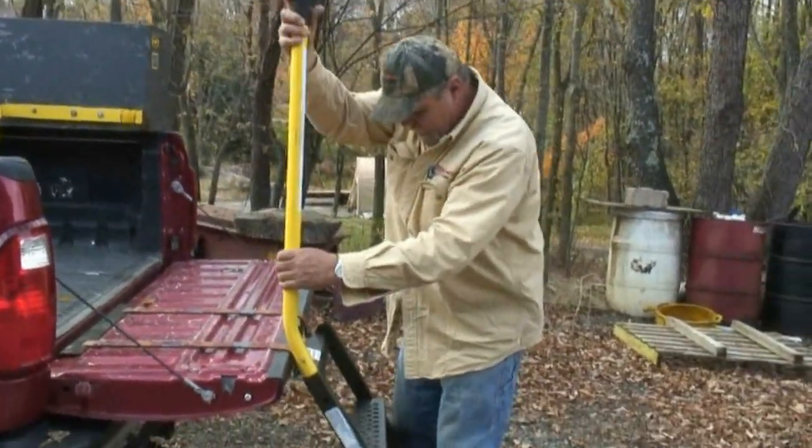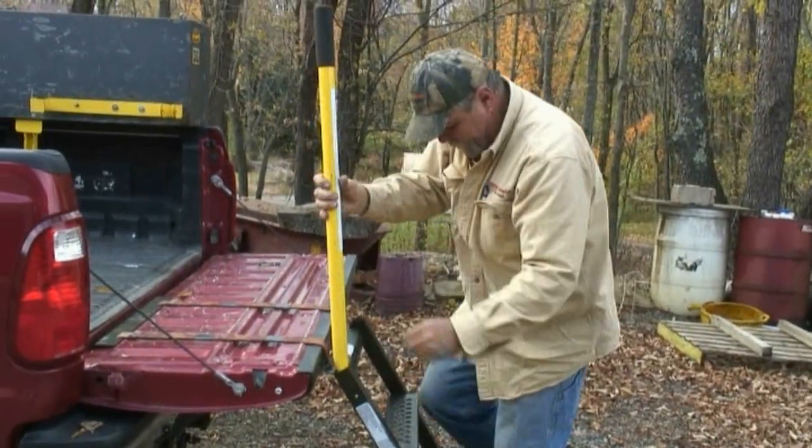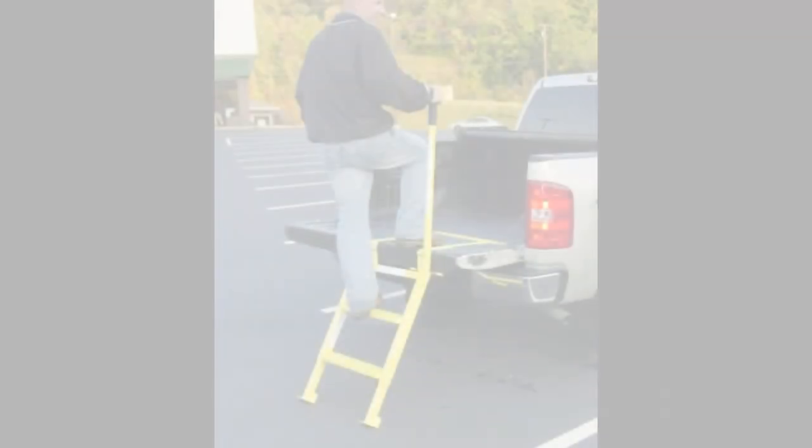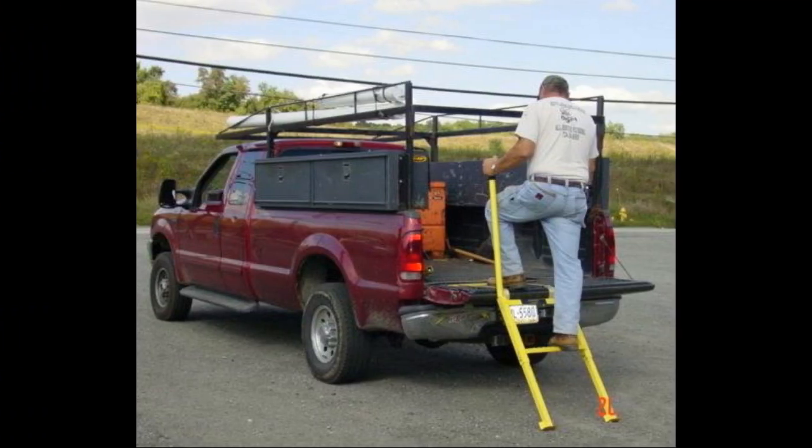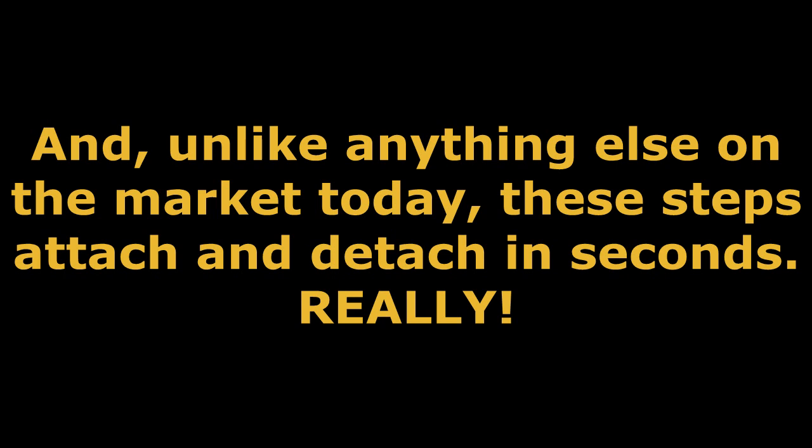The safety handle, which is provided with every Tailgate Master Step, can be used on the right-hand or left-hand side to meet your specific preference. And unlike anything else on the market today, these fully patented steps can attach and detach in seconds.